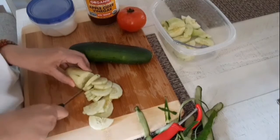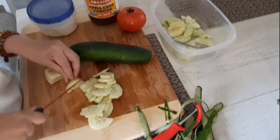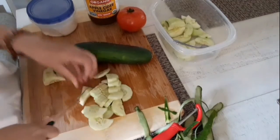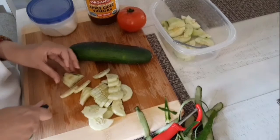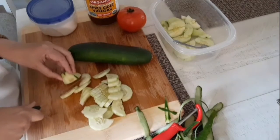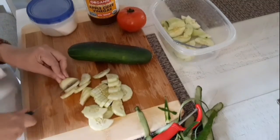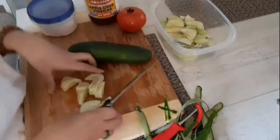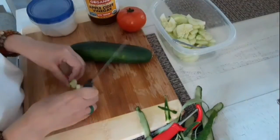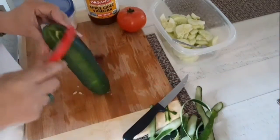You can also mix this if you like Kinilaw — you know, back home you love to make a raw fish salad, and you can toss some of these vegetables, onions, tomatoes, ginger. Oh my god, that is so good!